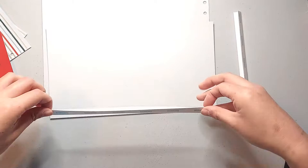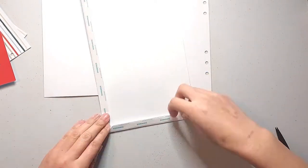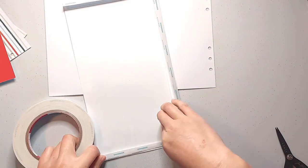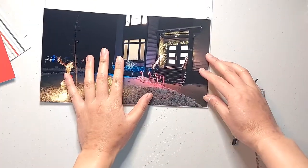Now I'm just lining up everything and attaching my photo to my base page. I'm also adding some score tape along the right edge of the photo where the hole punches are going to go, just to give that a bit of extra stability.